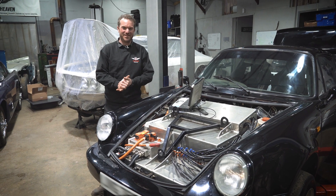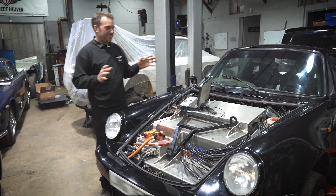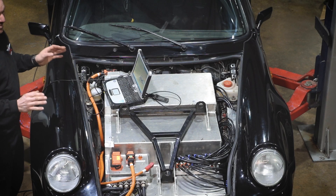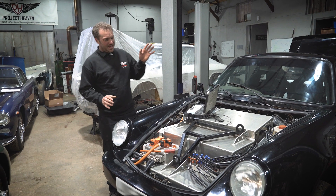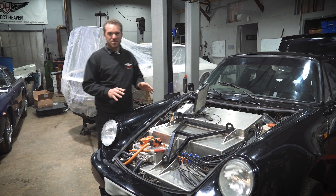To give you a quick rundown of the system we've got here that we've installed and designed for this Porsche 911, we've got 15 Tesla Model S battery modules installed in this thing. We've got 11 of them in the front and four in the back.